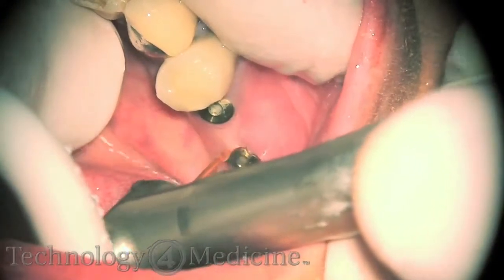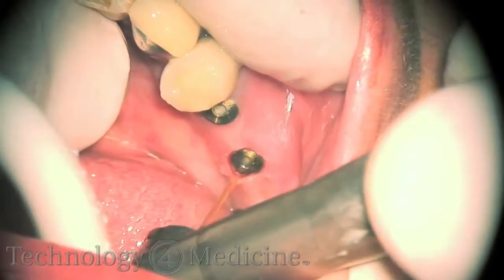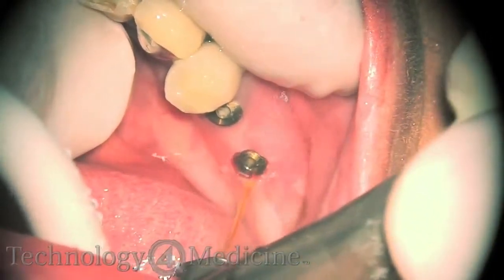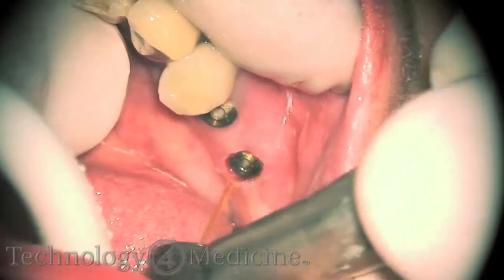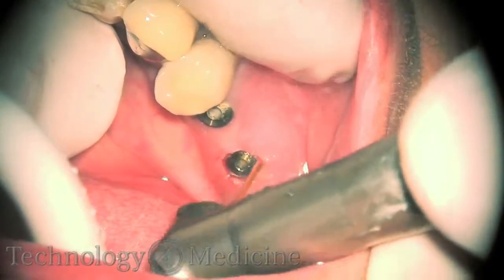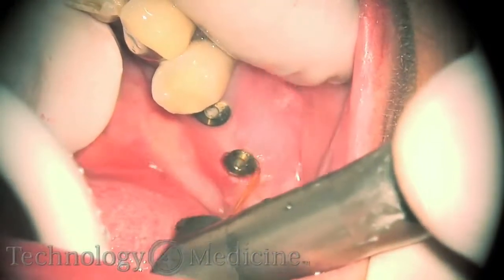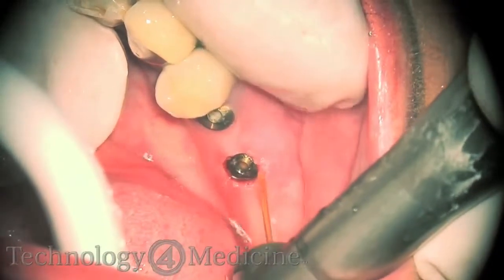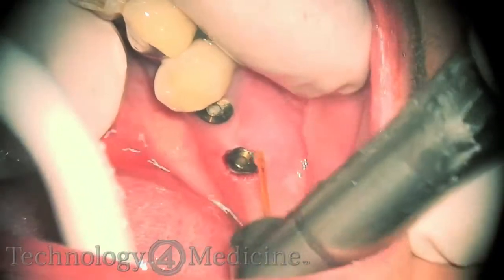As the video is showing, I am getting the emergence profile right now. Notice the lack of bleeding — very little bleeding. At this point the implant is totally uncovered, and now I am doing a little more emergence profile.